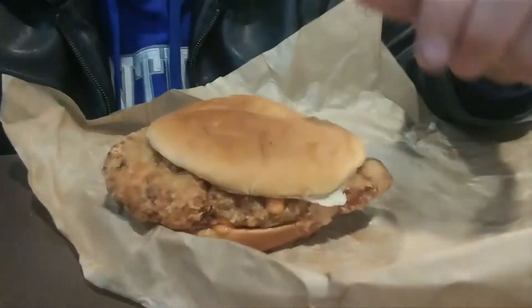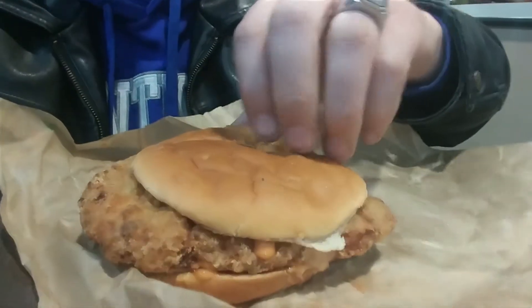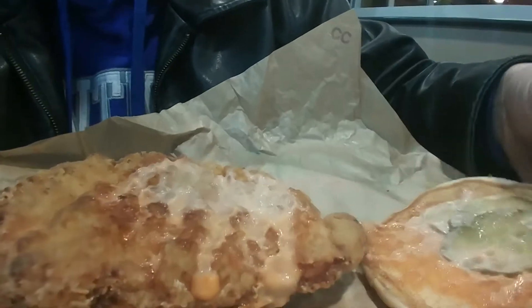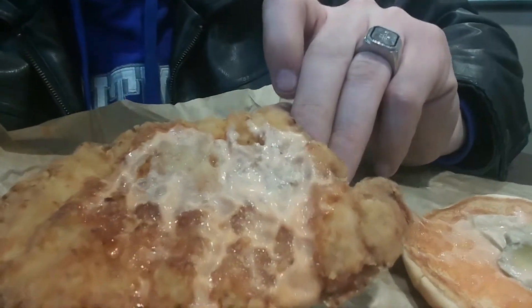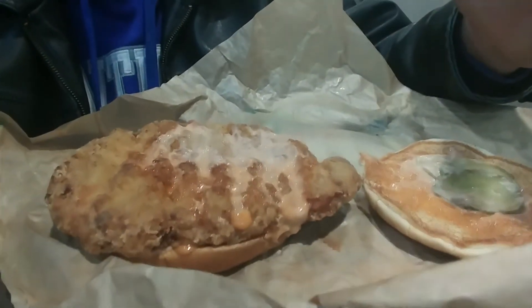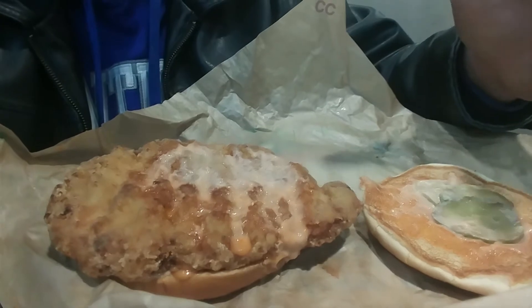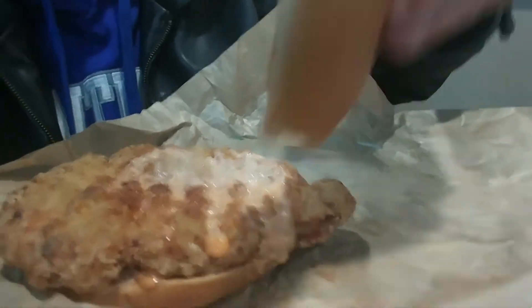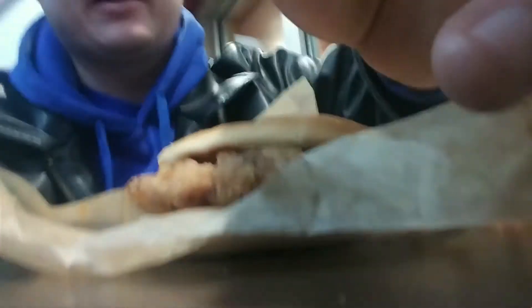There's the bun. You can see their signature sauce with pickles, and there's the chicken. I wonder if it's the same chicken they use for their tenders but just in a patty form — that's what I believe. It comes on the bun with two or three pickles depending on who makes your sandwich.